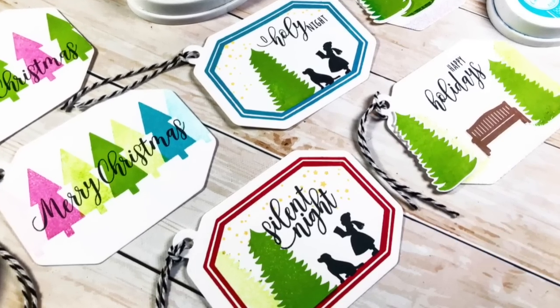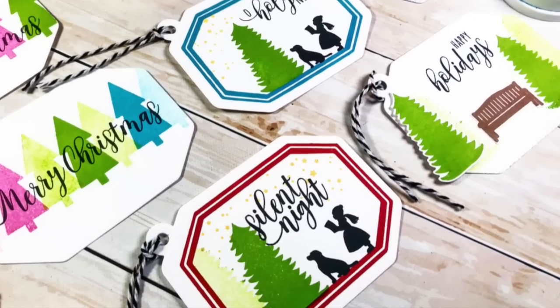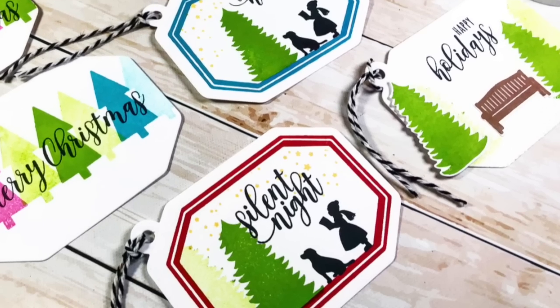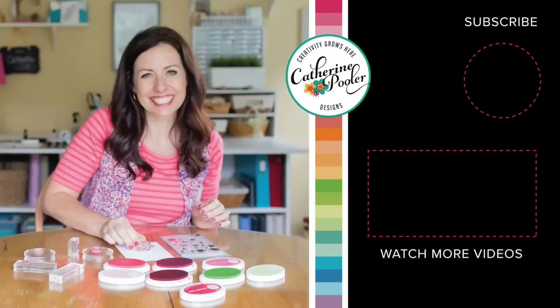I hope you were inspired by today's holiday tags and will go make some of your own to make those holiday gifts extra special this season. Please subscribe to my channel, give me a thumbs up if you liked the video, and leave a note below letting me know which tag was your favorite. Have a very Merry Christmas — there are more videos coming. Thanks for being here, have an awesome day!